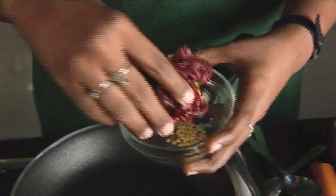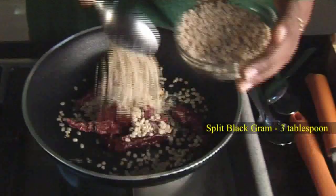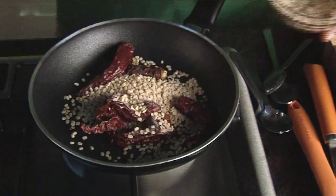First, heat a pan and dry roast certain ingredients and make a powder of it so that we can use it as a spice for our recipe. The pan is hot. Now these are red chilies. I'm using the Kashmiri variety because I like less spice, but usually Chettinad recipes have a lot of spice. So if you like a real spicy dish, you can use the Bedki or the Reshim Patti variety. So I'm adding the red chilies. You can add 2 to 3 tablespoons of black gram. Now since we are adding peppercorns, peppercorns also add a little bit of spice, so when you add the red chilies, add accordingly.